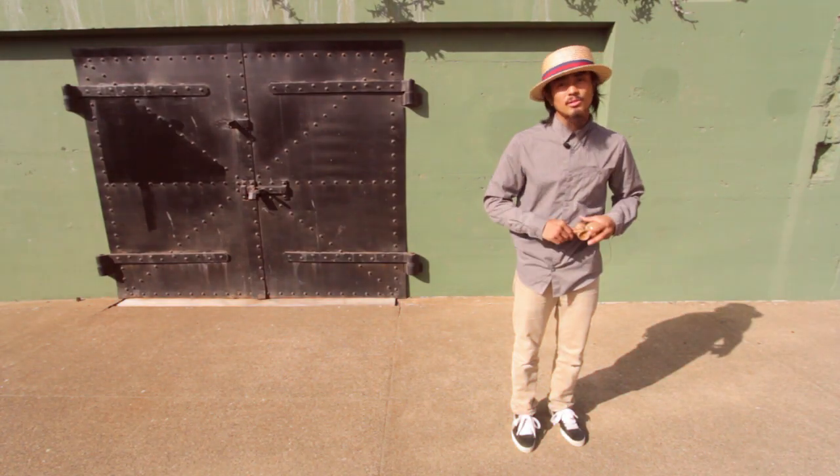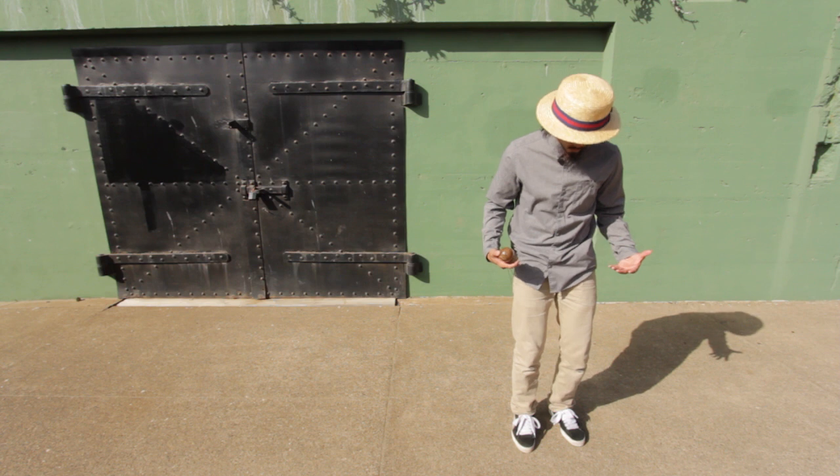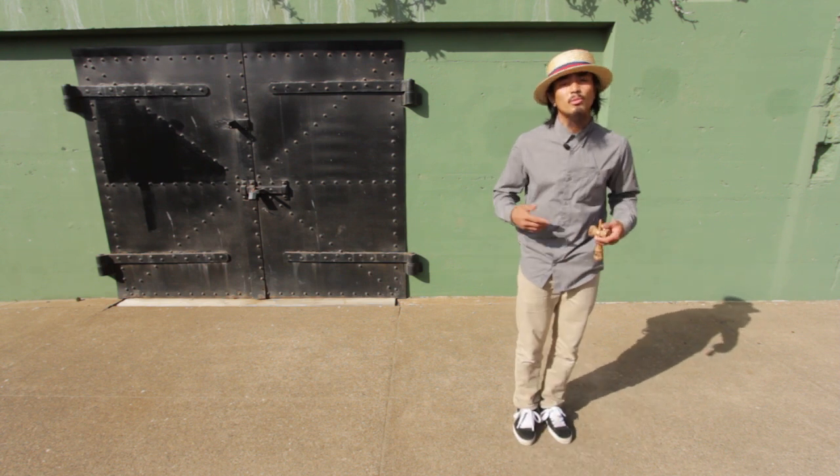Okay guys, so step one to the drop step is footwork. You want to make sure you have really good footwork and that you're not stiff with your legs. You want to be really loose with it.